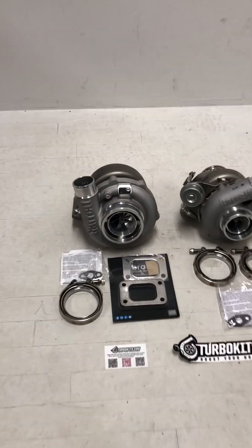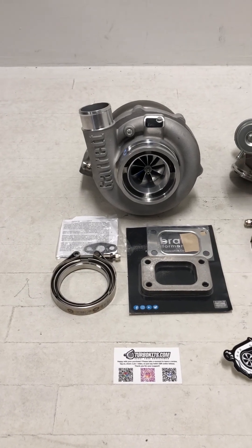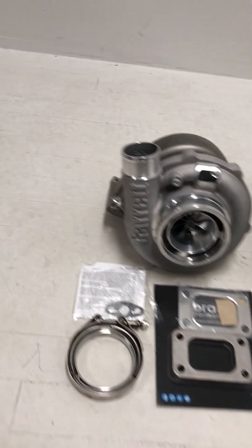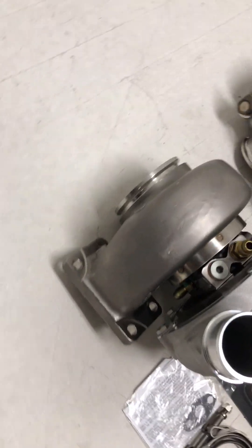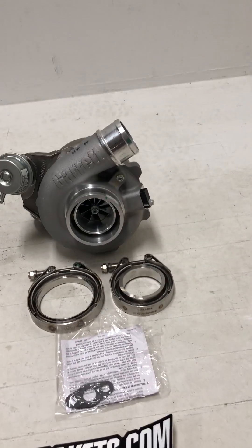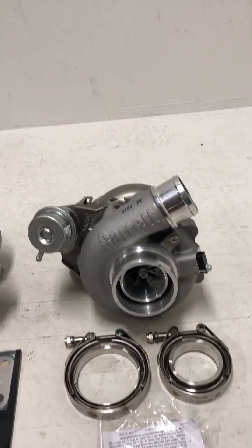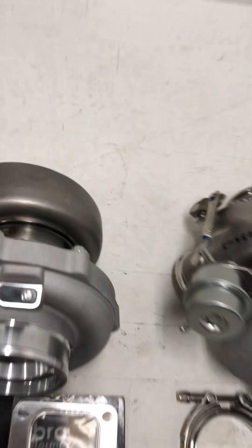On the left we have a G3770. This has a T3 inlet V-band outlet. And on the right we have a G25 550. This is one of the internally gated ones — a 72AR V-band in and out, internally wastegated setup.